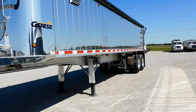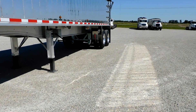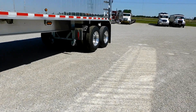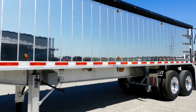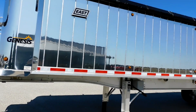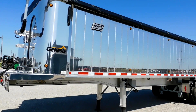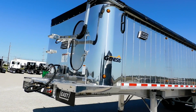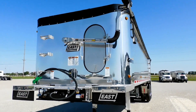It's as lightweight as you can make a trailer to keep your payload up. The lift axle saves on tire wear and brakes — you can get it with or without, but it's become a very popular option. It'll pay for itself in time. So this is a 2024 East End Dump — basically our factory specs, what we keep in stock. If you're interested or have any questions, feel free to give us a call at 937-548-4200. We appreciate you watching — have a wonderful day!